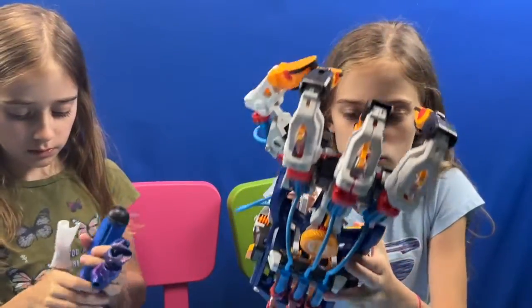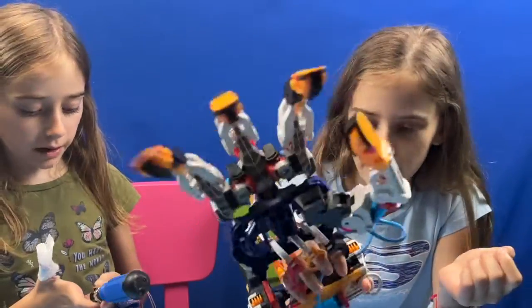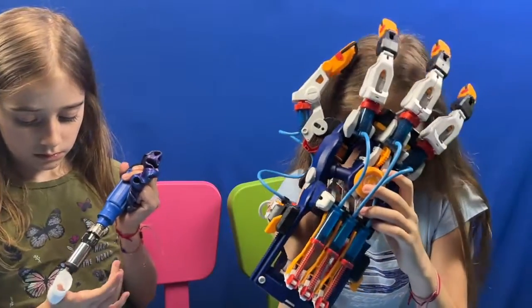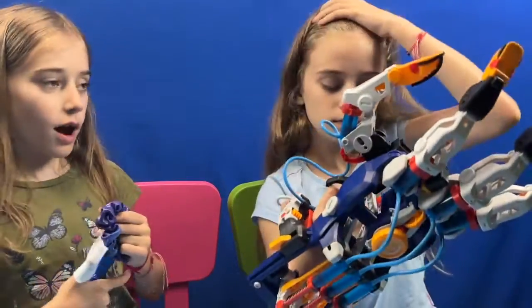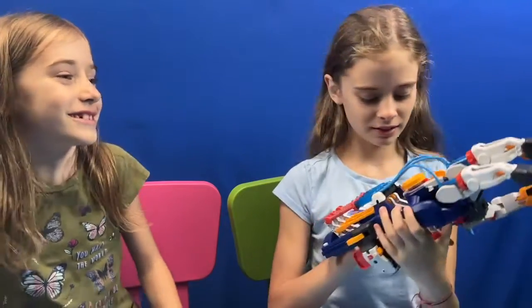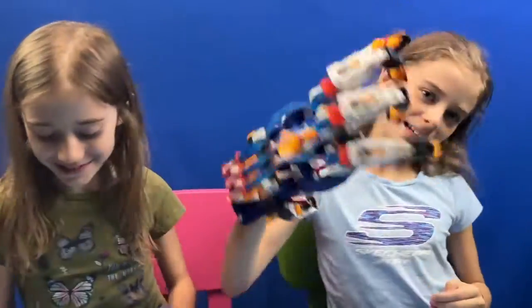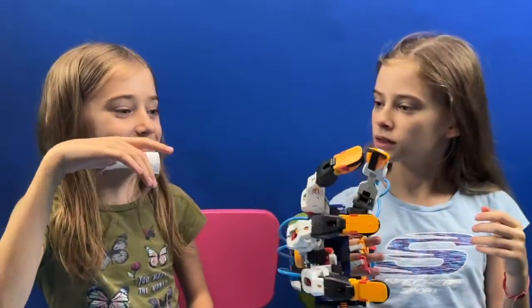What I like about this toy is how cool and creative it is and how much you can use your brain. What I don't like about this is how much you have to use your brain. Make sure to like and subscribe — with your broken fingers!